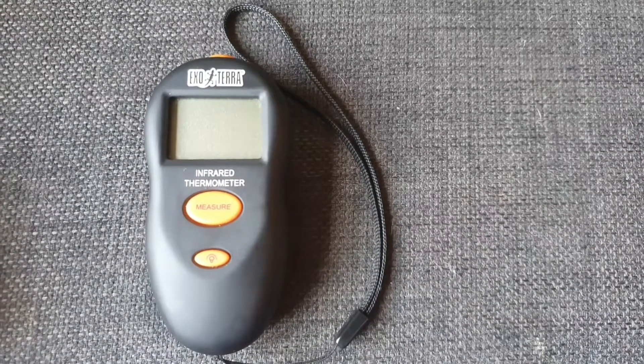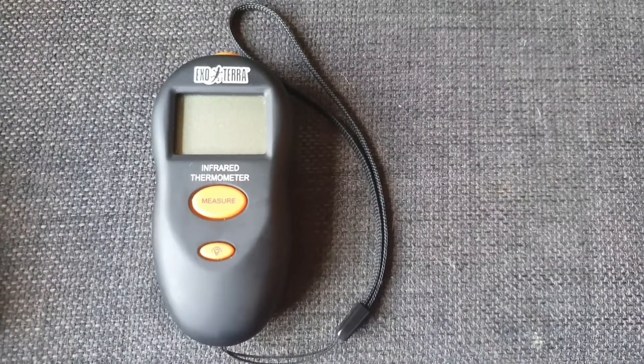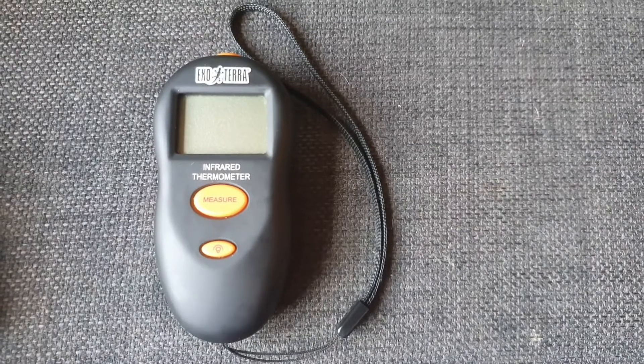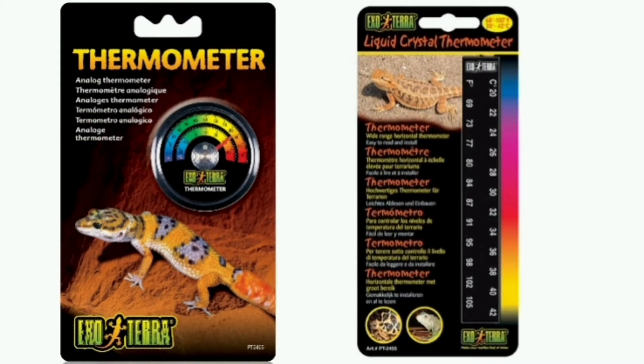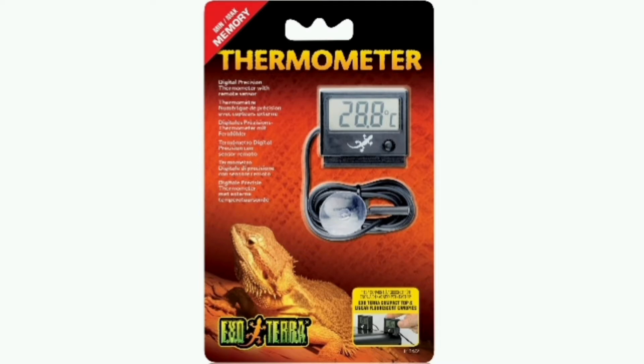Welcome back to It's the Snake's Life. Today we're going to have a look at the ExoTerra digital infrared thermometer and have a little talk about infrared thermometers in general. You can get your analog thermometers like these, which just stick to the wall of your enclosure, and then you can get the digital ones with the probe, which can go on the floor or against the wall.